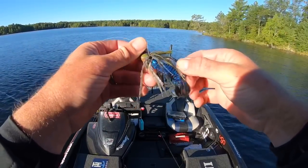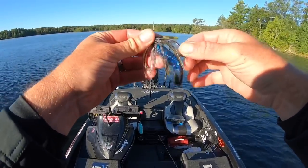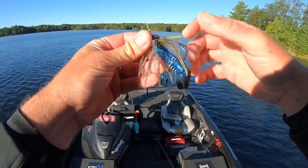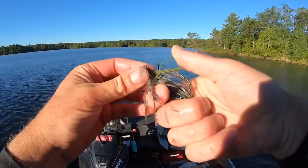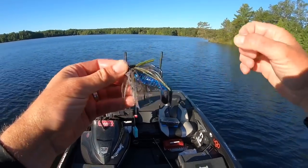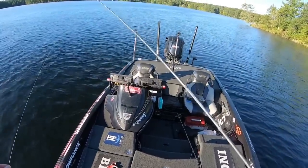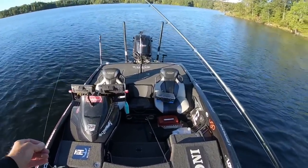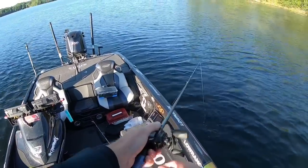To rig the bait up, I trim the skirt — I cut some of those back and trim it down so it's about an eighth of an inch over the tip. When you're fishing deep grass like this, I don't need a super stout weed guard. This bait is extremely versatile — I'll probably show you some deep cribs I might fish in a bit as well.